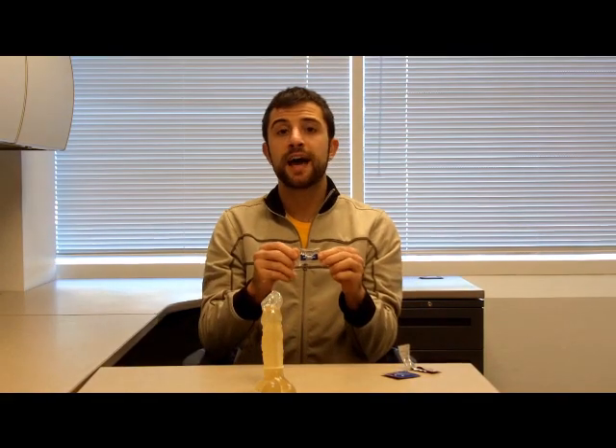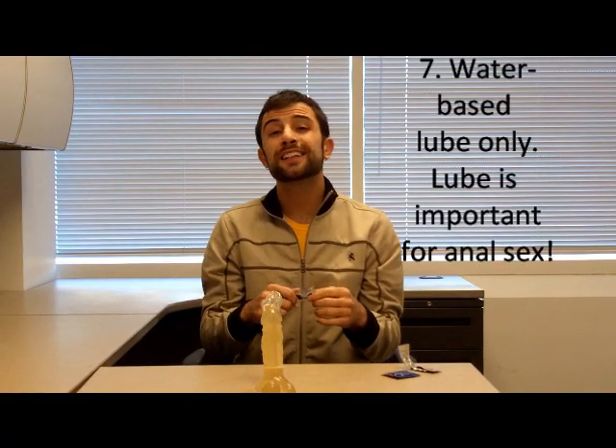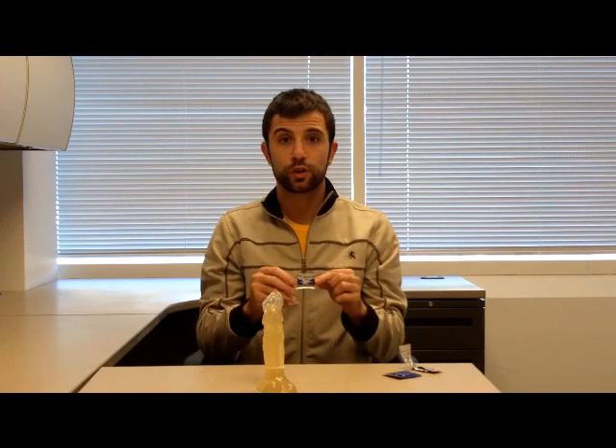The next tip is to make sure we're not only using the condom correctly, but using the right lube. Specifically, we want to use water-based lube — I have a lube packet here that says water-based lubricant, so look for that. Anything oil-based we want to avoid — things like Crisco, vegetable oil, or oil-based lotion. The oil erodes the condom. We think it's helping provide lubrication, but it's actually breaking the condom down. So we use water-based lubricant to keep the condom intact.